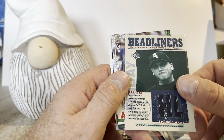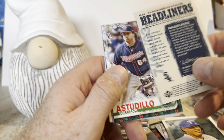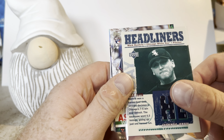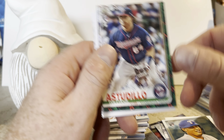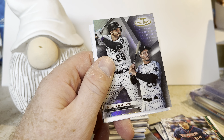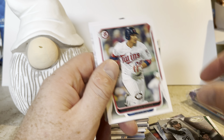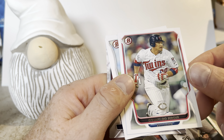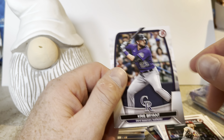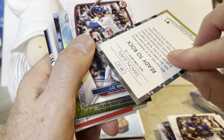Masahiro Tanaka Emperors of the Zone Stadium Club — never saw that insert before. John Lester, Victor Robles — soup stains all over his uniform there — Ian Anderson Bowman Chrome, Roberto Ramos first Bowman, Yusniel Diaz Bowman, Jose Abreu Bowman, Nolan Jones rookie card Bowman, Yohel Pozo from 2022 Topps Chrome Platinum Anniversary rookie card. Headliners from Upper Deck — this is Mark Buehrle — authentic jersey relic card, looks like 2003. Pretty cool hit. Williams Astudillo rookie card from Topps Holiday, Nolan Arenado Gold Label Class 3 — that's a nice pull.